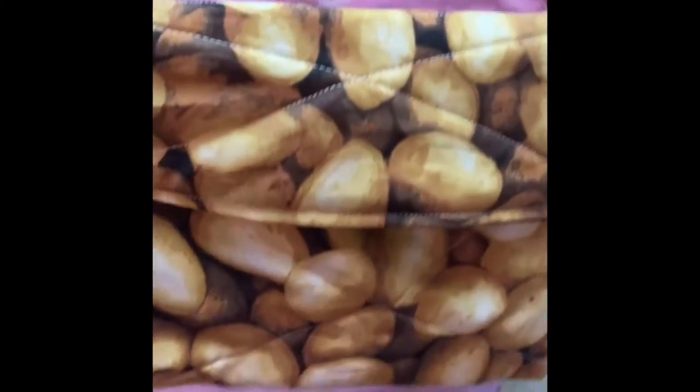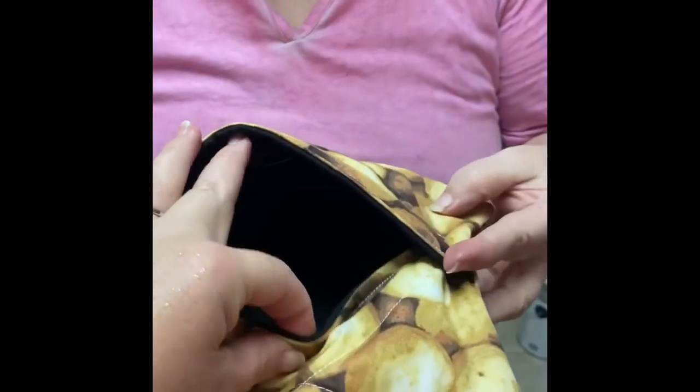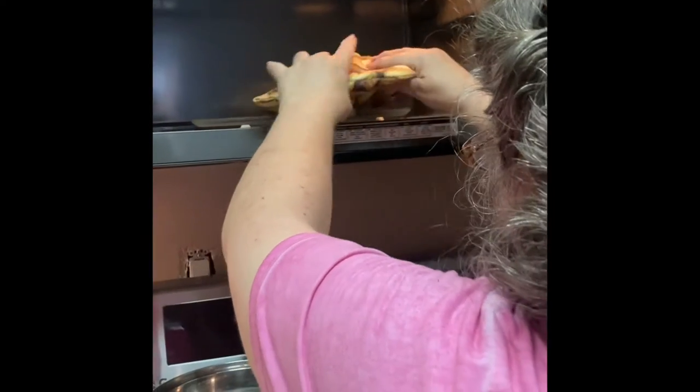We're just sewing up a potato bag, which has an opening right here. You put potatoes in there and put them in the microwave. We do have potatoes — we're gonna put potatoes in there and test it in the microwave. Put it down so the steam stays in it.